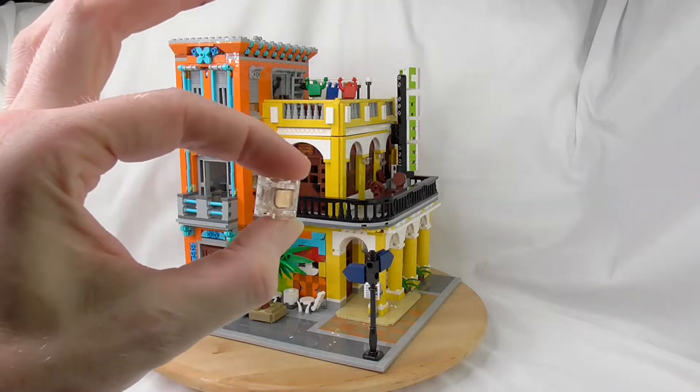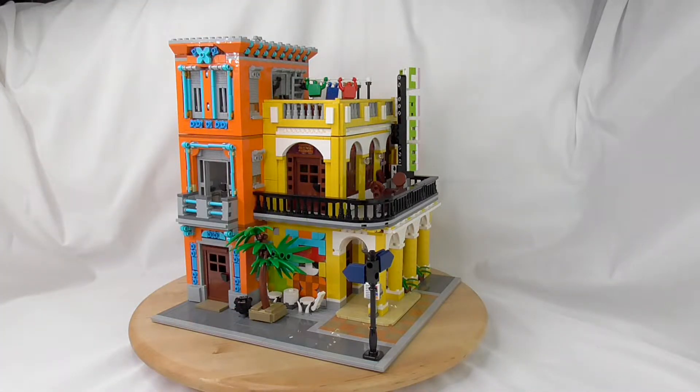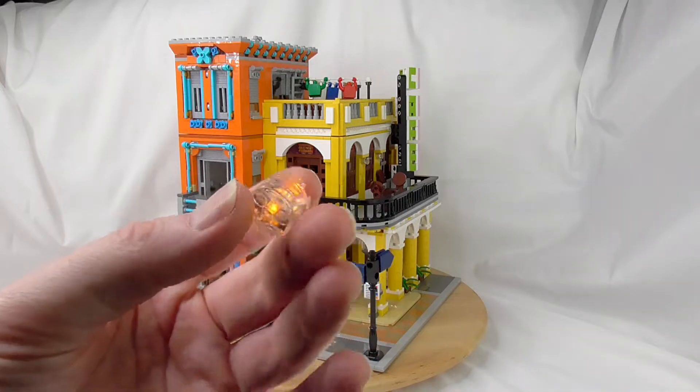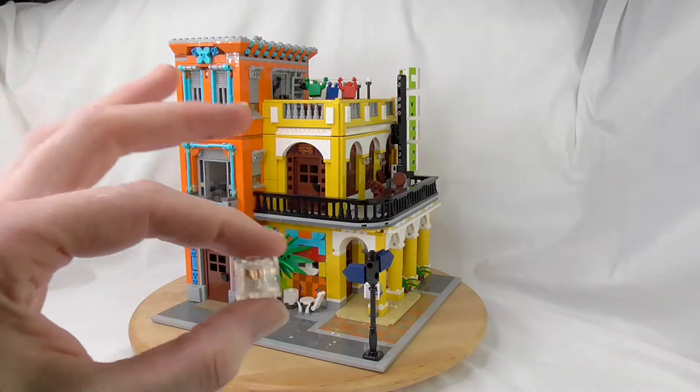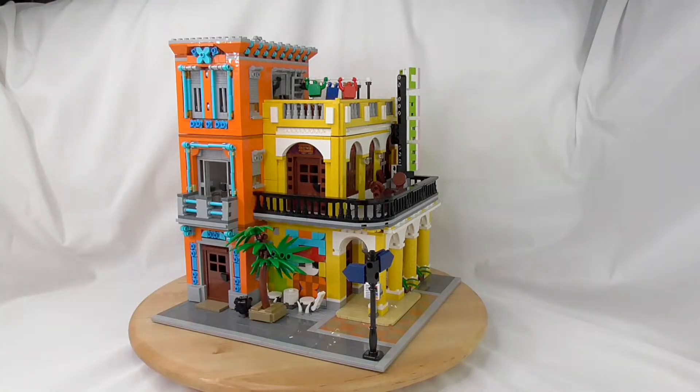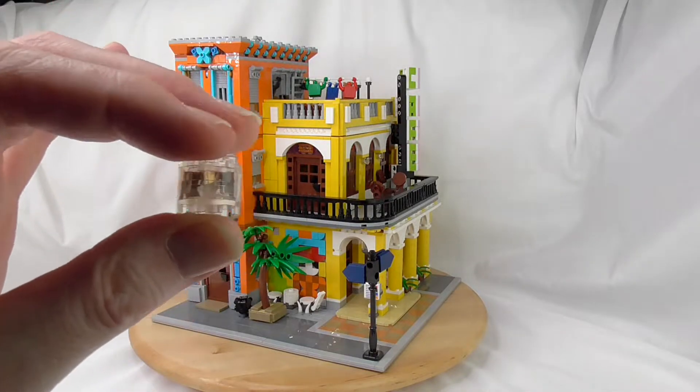It comes with eight light bricks — these are actually round bricks with LED in them. They forgot to remove the battery here. Normally the airlines don't want batteries or accus in their planes, so when you order it from your world of building blocks you will get the minifigs and the light bricks but without batteries. It's only a button battery, so you have to buy eight button batteries.